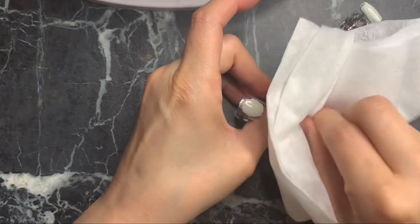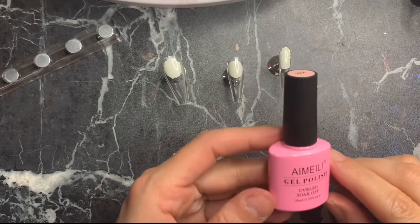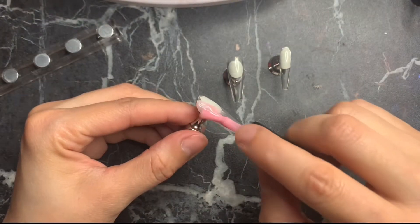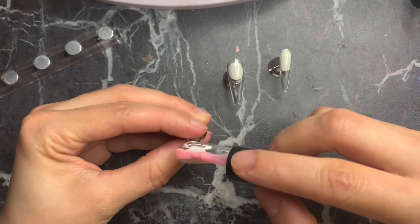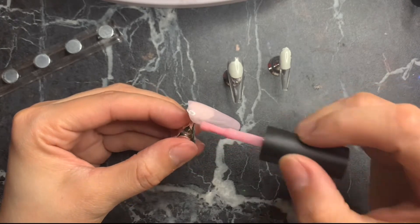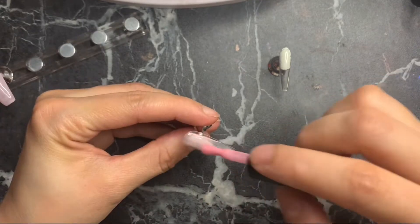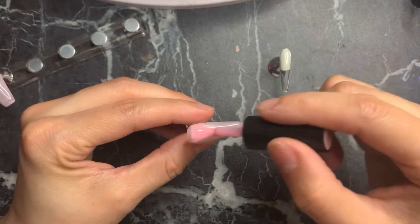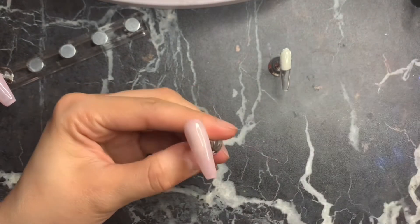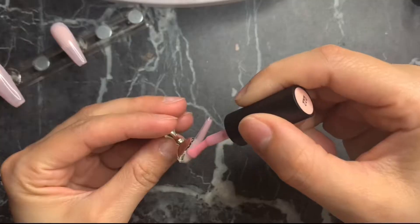Once cured, wipe the nails down with alcohol. I'm separating three nails — the thumb, middle finger, and pinky. I'm using a gel polish by Amiee and it's in number 22; it's a beautiful nude pink color. Apply this to those three nails including the free edge, then cure for about 60 seconds. This polish color is so pretty!